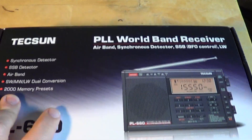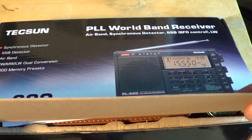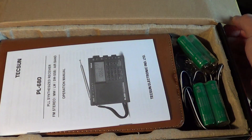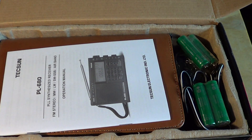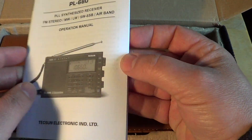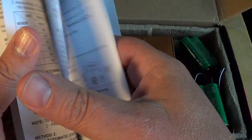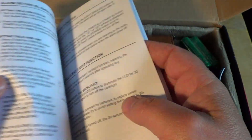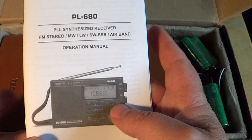We open the box — always that moment where you're really happy. You go pick up the little package from the post office and you're like wow. So we have a small English-language operations manual. Looks interesting — English only here. It covers tuning steps and all the different functions of the receiver.